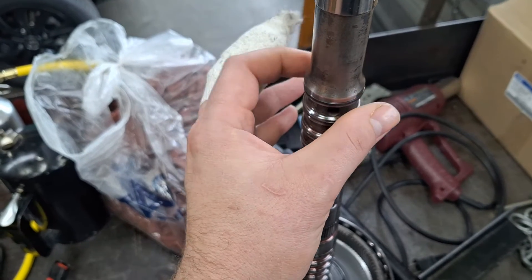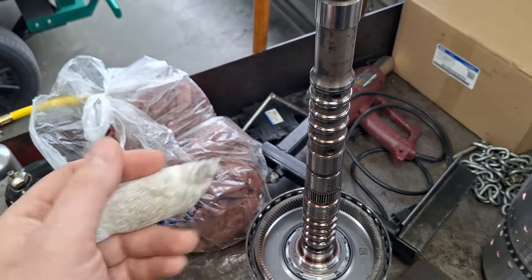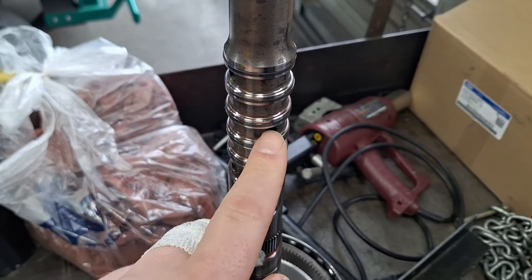Also check the Teflon rings all the way down and make sure they're in good shape. In my situation, I have a C-clutch application issue. The C-clutch is the third one down here.